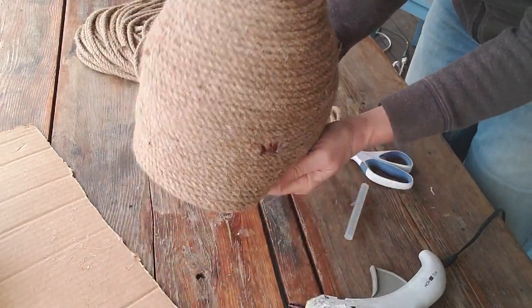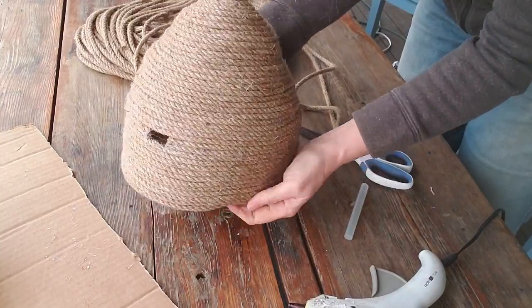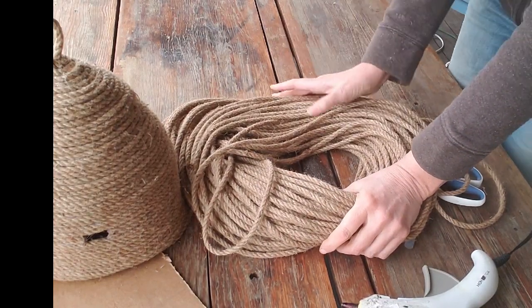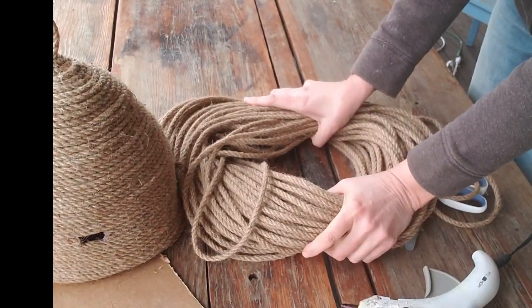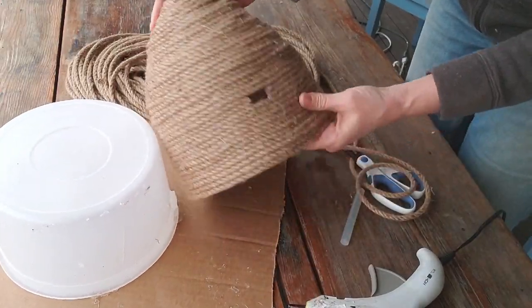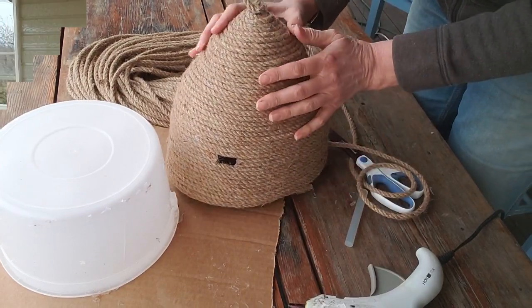And there it is — my little bee skip! I didn't even use half of my rope, so I obviously have enough to make maybe one more, a little bigger, if I can find a slightly bigger bucket than this one-gallon bucket. I might make a slightly bigger one and then I'll have two to set together, maybe up on the hutch.